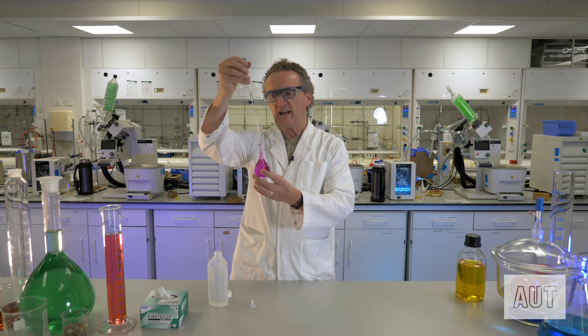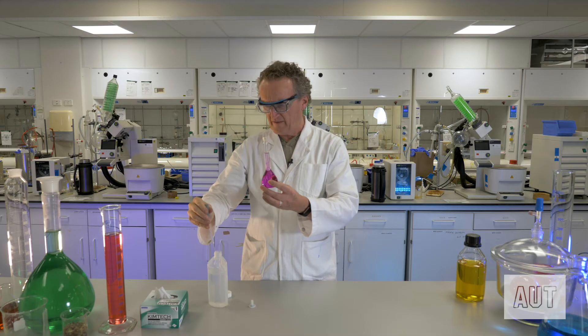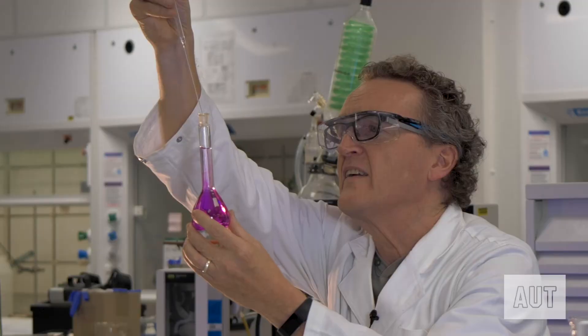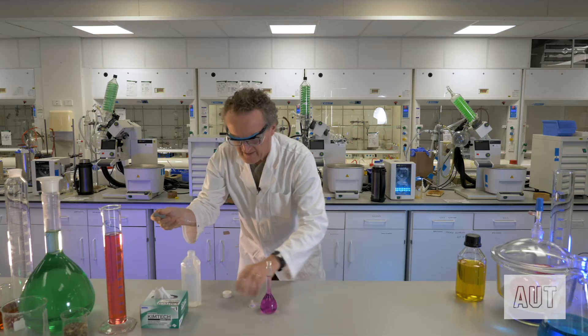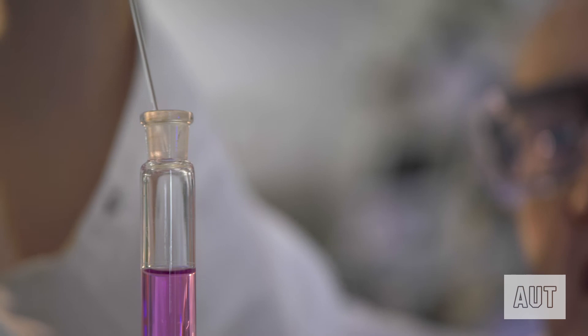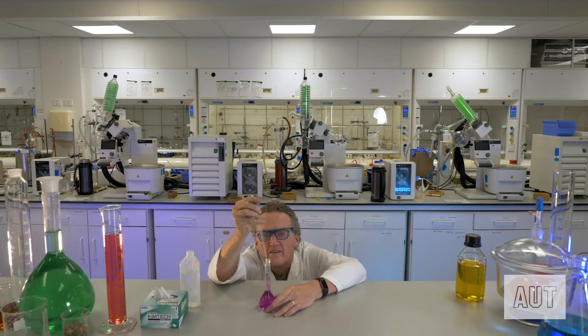So we're in there, just adding it nicely drop-wise. Get down to eye level and you're looking carefully. Once you get really, really close, it's a good idea just to put it down on the bench, get right down there, and make sure those last few drops are exactly accurate. So we're putting in nice and slowly, and that's bang on the mark.